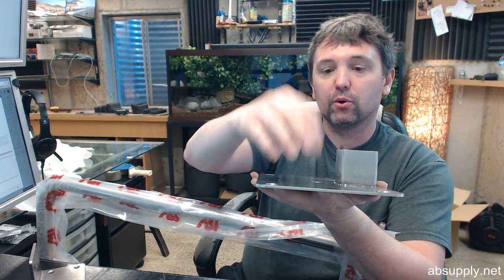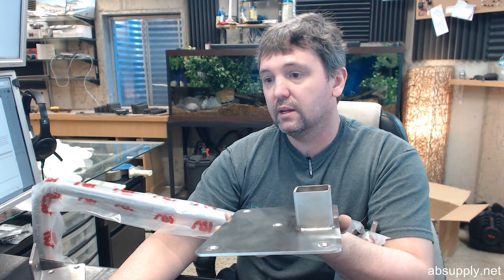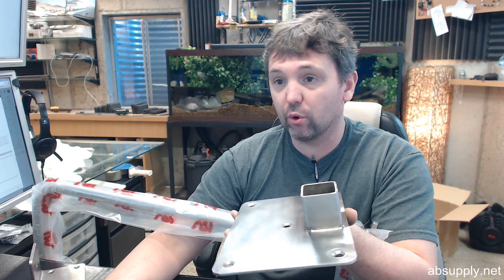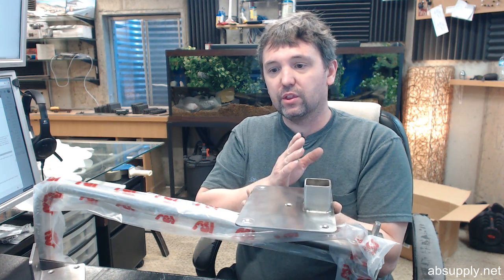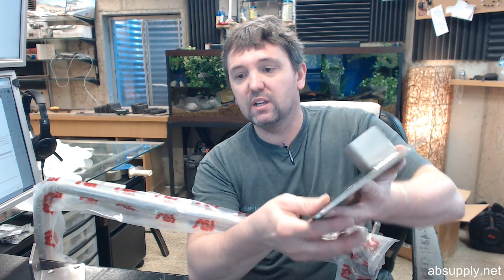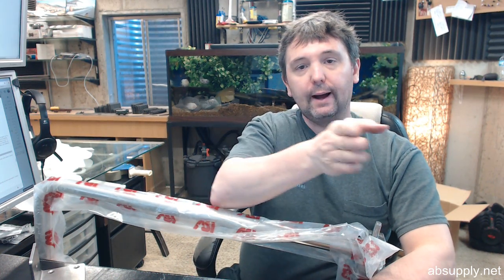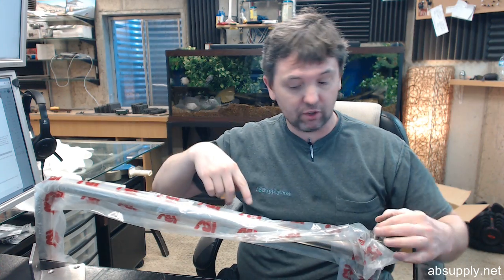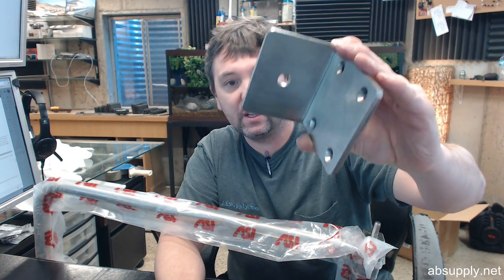That floor plate is going to get bolted down to the floor. Fasteners are not included for any of this. Obviously proper reinforcing for the wall is going to be absolutely mandatory. The Cutsheet shows your placement of the plate. Conveniently, from the wall to the edge of the plate is inch and an eighth — so that's easy. That's going to give you the proper vertical axis of pivoting for the pins as they sit into the floor plate and then into the top, a very heavy piece of stainless steel.